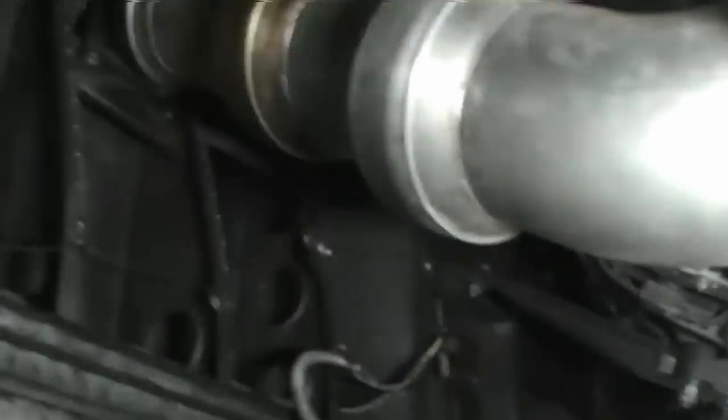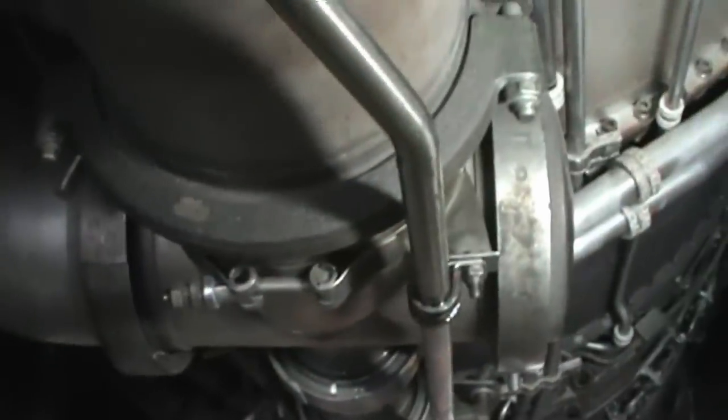Looking aft, we see some more bleed air ducting — this is where various things go around not only the engine, but some bleed air actually makes it out to the wings, because this is a hard-wing D model. There's more fuel control and afterburner fuel piping and nozzles here. You can see the afterburner section of the engine on both the left and right-hand side.